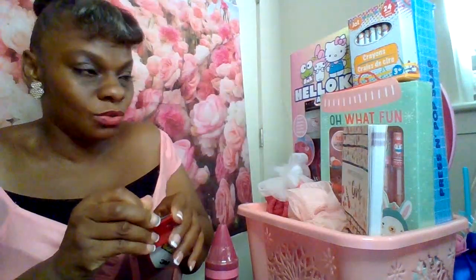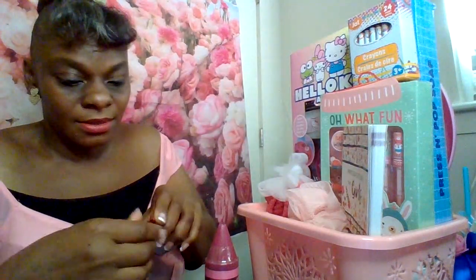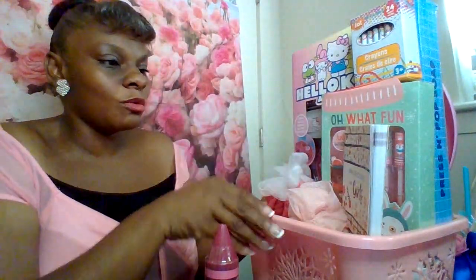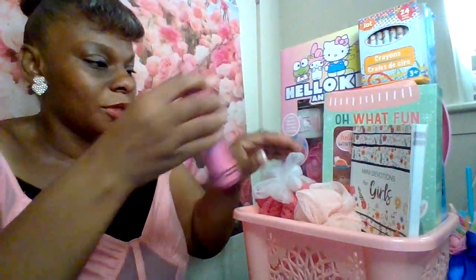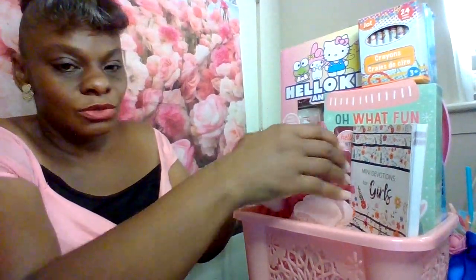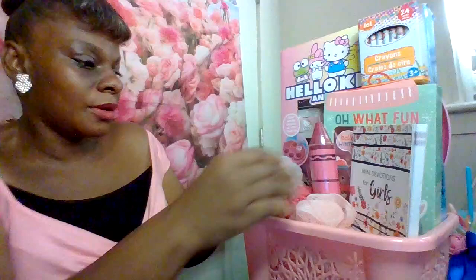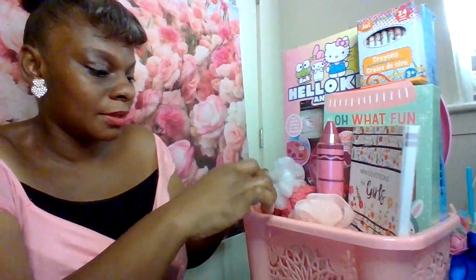This is just going to be a cute little girl's basket. It's got the Hello Kitty in it but it's not a Hello Kitty theme. I'm going to go back to the store and get more stuff to do a proper Hello Kitty basket, but tonight I'm showing you guys how to do up a cute kids girl basket. I'll put the cute little crayon in there too.